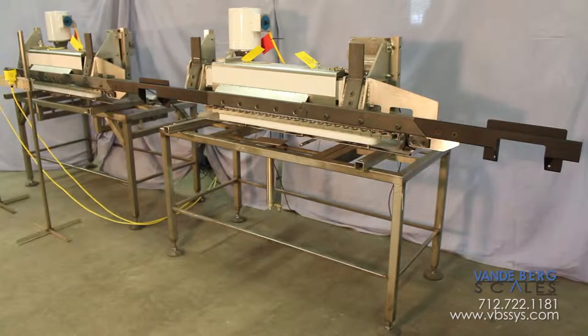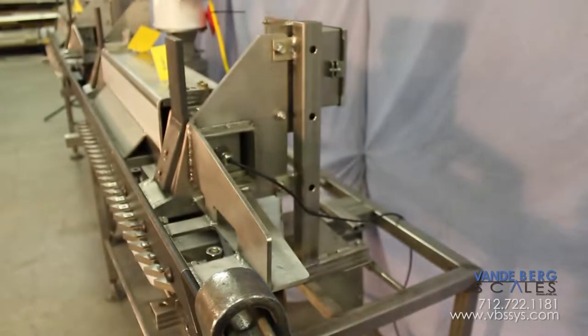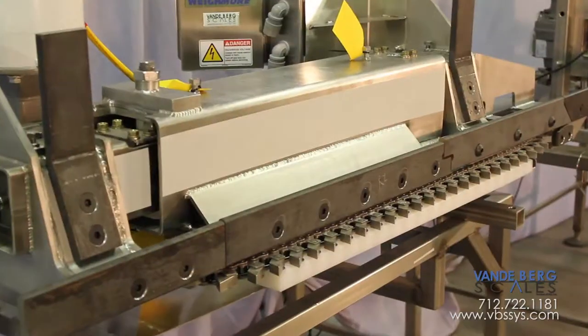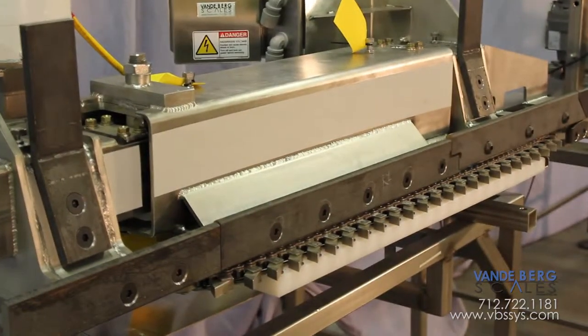This is one more example of the way we customize automation projects to help today's high production food plants become more competitive, more efficient, and more profitable.